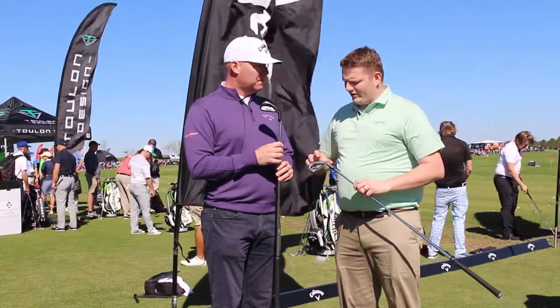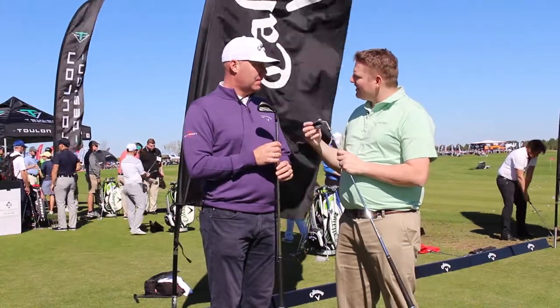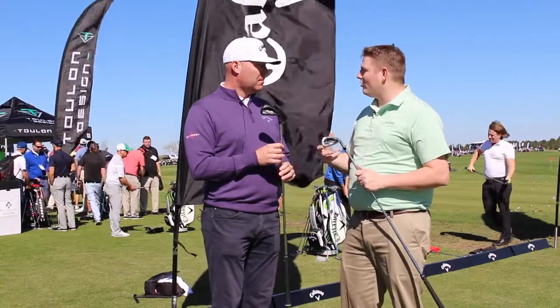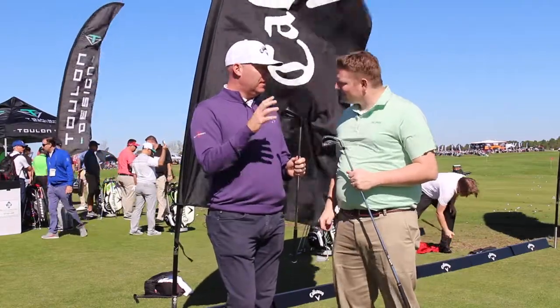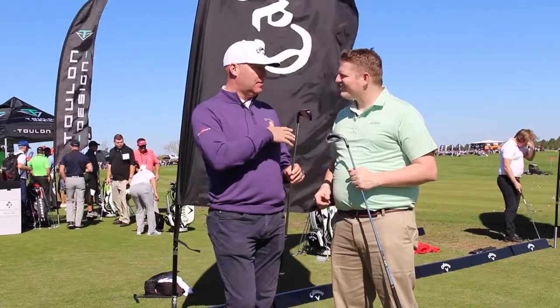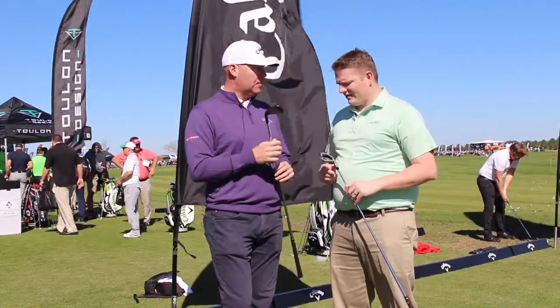You're seeing that mid to high handicap level player in the Steelhead XR standard version, and even very low, even plus handicaps looking at the Pro for a little bit more distance. Players looking for more distance and more forgiveness in a Pro type of iron — it certainly extends down to single digit handicaps, but it's forgiving enough for some mid-teen handicappers to play as well.